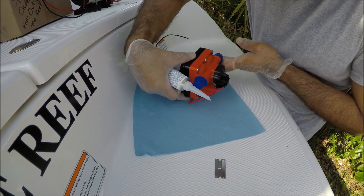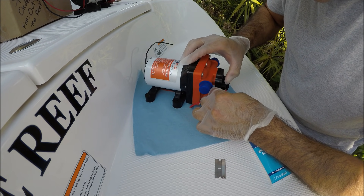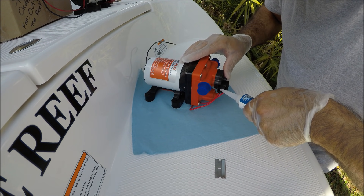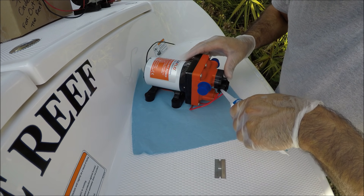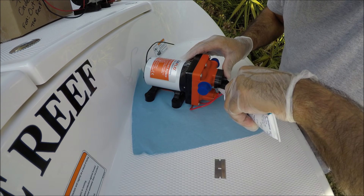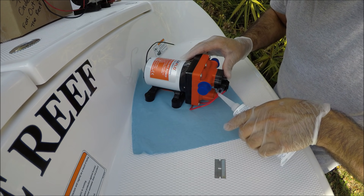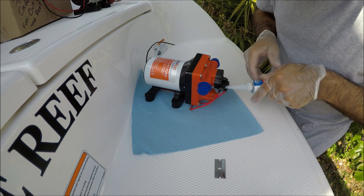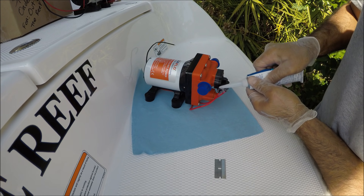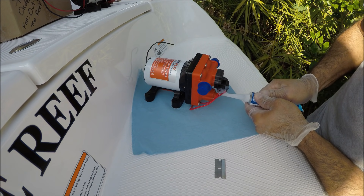I'm going to start at the front where the connections are. First, I'm going to make sure the connections are very tight before I apply the silicone. I'll flood the hole and opening with a lot of silicone, also where the wire has an opening. If you do this preventative maintenance, your pump is going to last a lot longer because salt water gets everywhere.